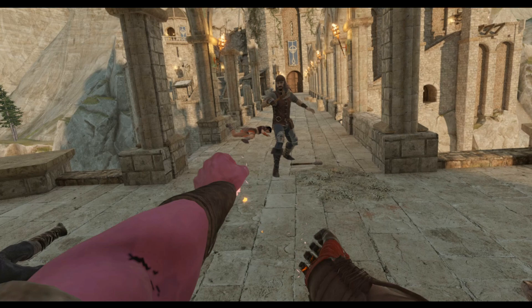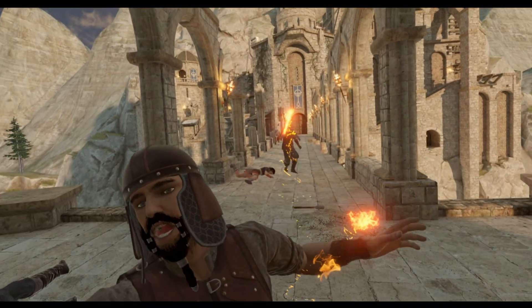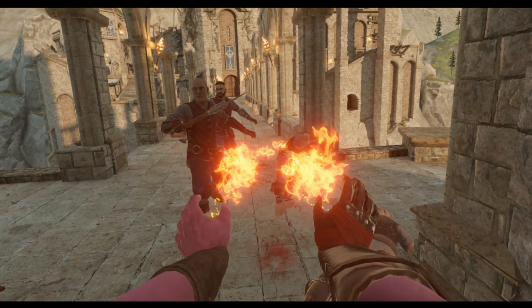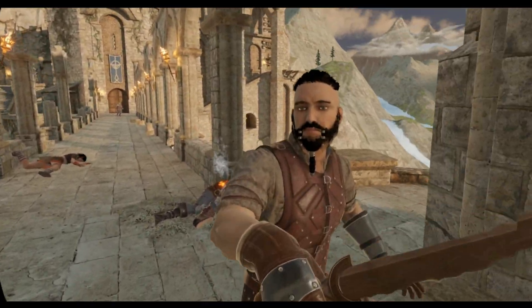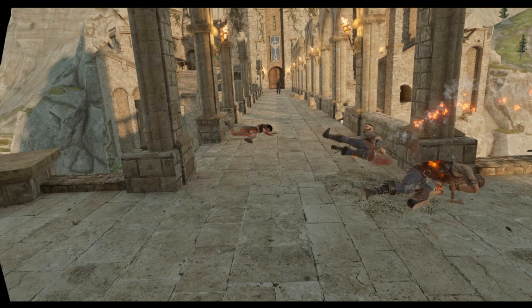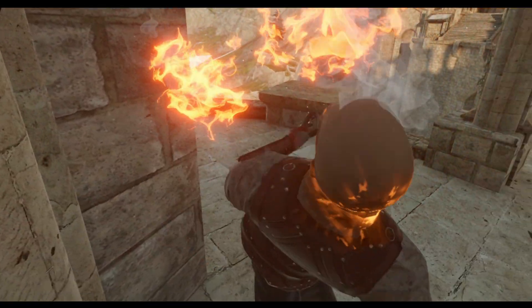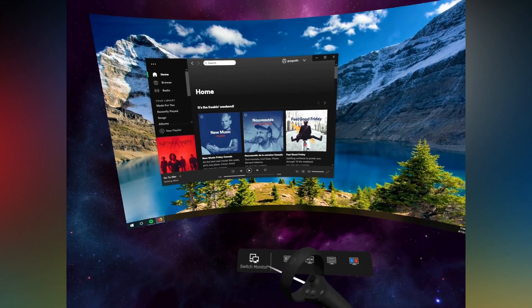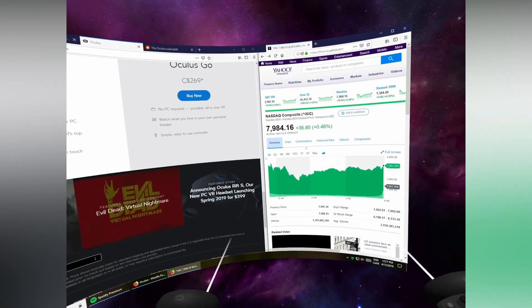First, what's easier to connect to? They're both quite easy. Virtual Desktop needs an app downloaded plus the Streamer app running on your PC. For Air Link you just need Air Link enabled on the Oculus PC app and then connect within your headset. A big advantage Virtual Desktop has is that it can connect to your PC even if your Quest and PC are on different networks, which Air Link can't do.